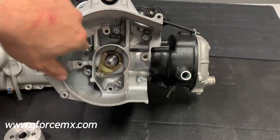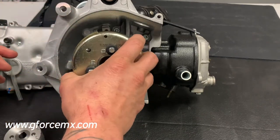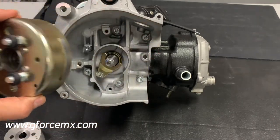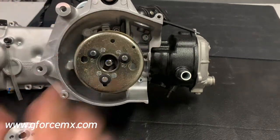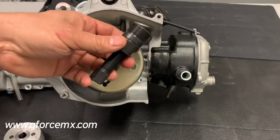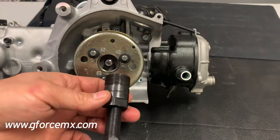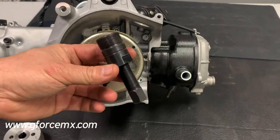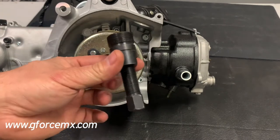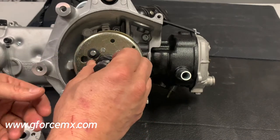For the sake of the video, I'd already removed the stock stator. To get the stock flywheel off, we use a flywheel puller — this tool right here. This is a metric 27 by 1 left-hand thread. It's also what a Banshee and Blaster use. So if you have anyone with a Banshee or Blaster and you want to get your stock flywheel off, you can go ahead and use this.